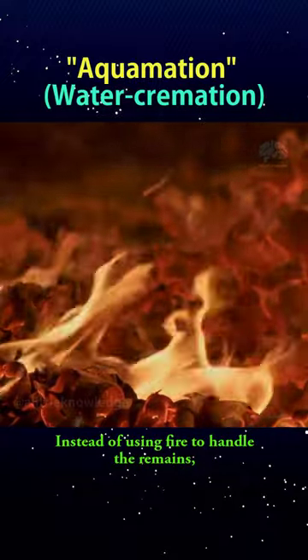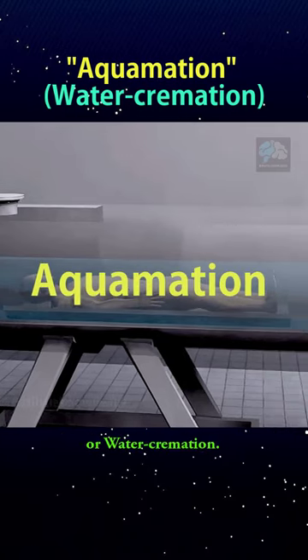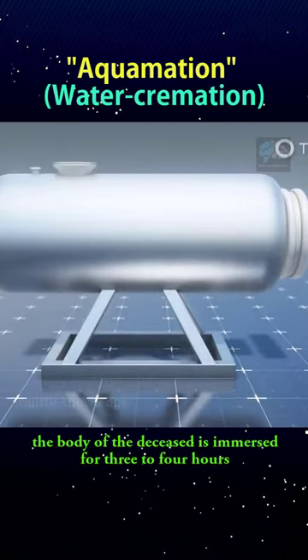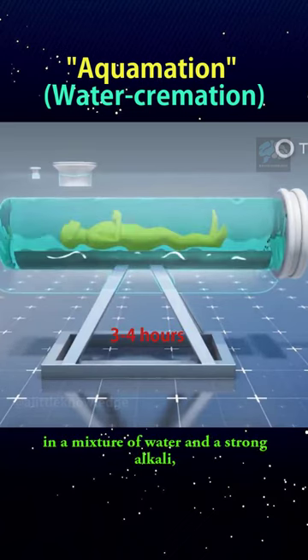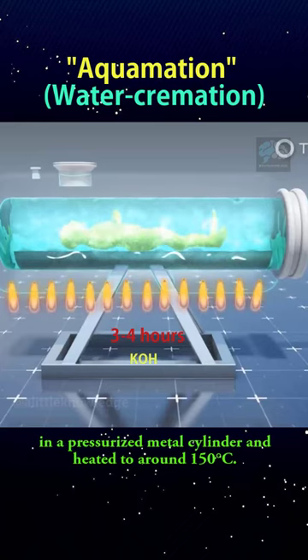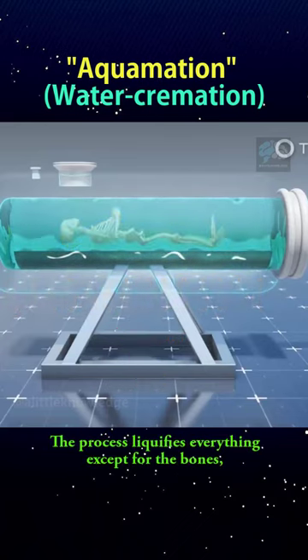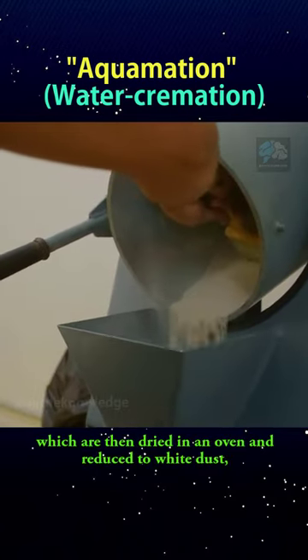Instead of using fire to handle the remains, a new method is gradually replacing it, known as aquamation or water cremation. With this method, the body of the deceased is immersed for three to four hours in a mixture of water and a strong alkali such as potassium hydroxide, in a pressurized metal cylinder and heated to around 150 degrees Celsius. The process liquefies everything except for the bones.